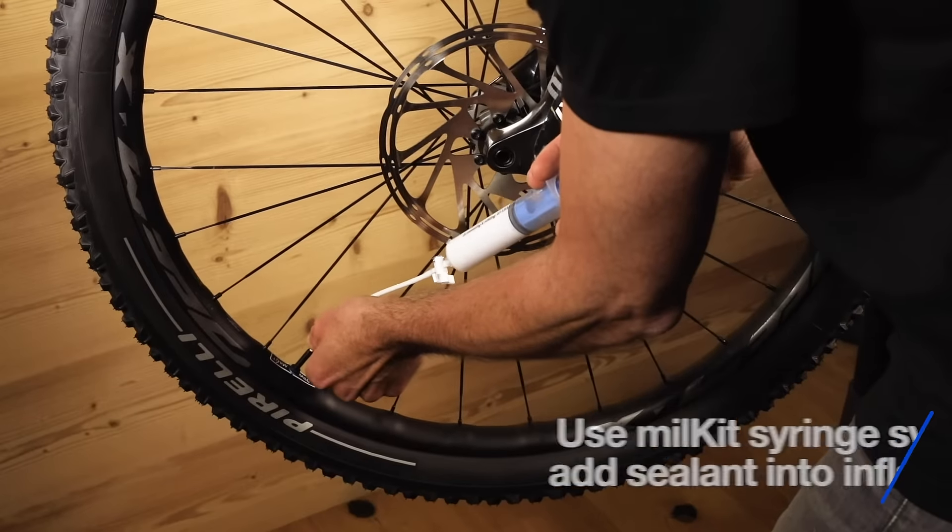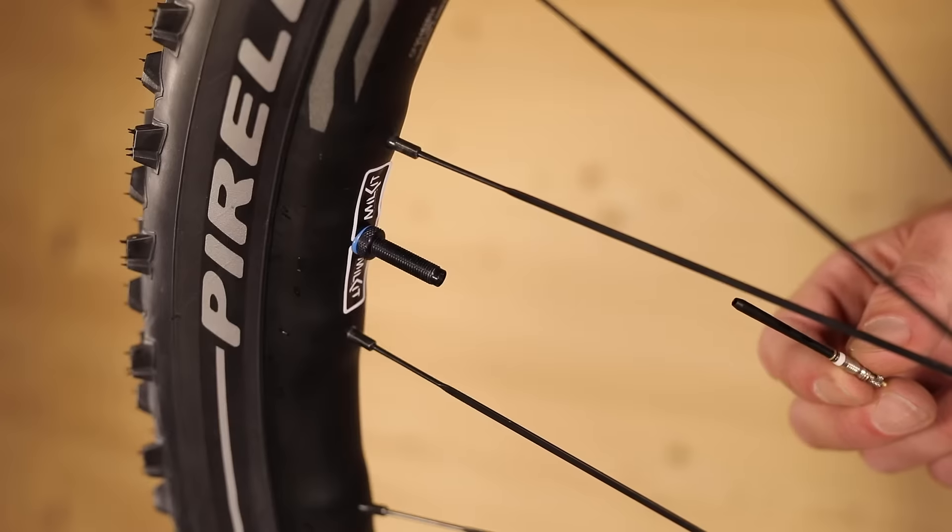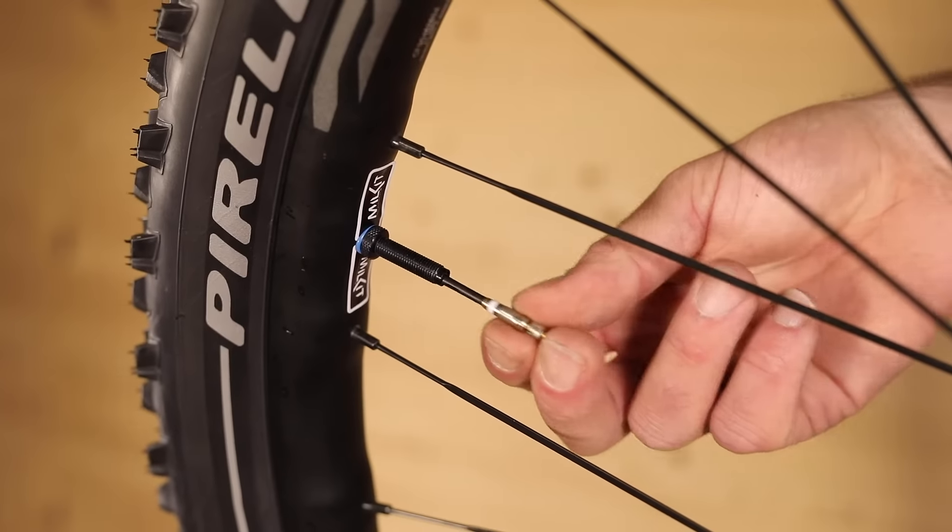Using the Milkit syringe, sealant can be added after inflation. Screw in the valve core and fully inflate the tyre.